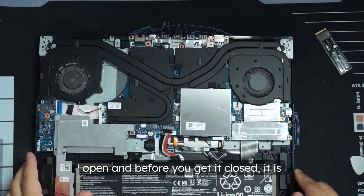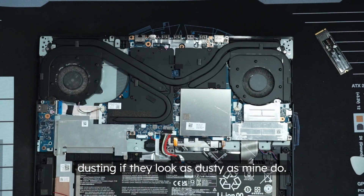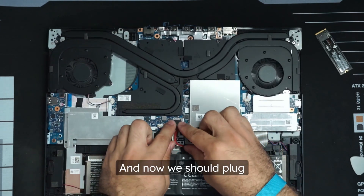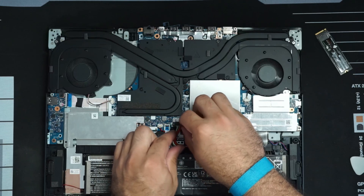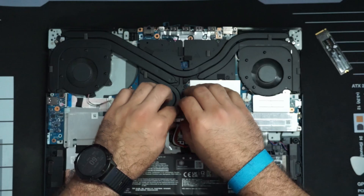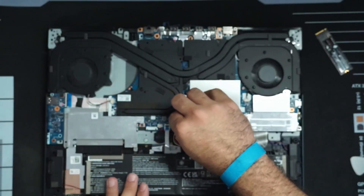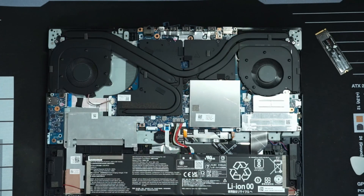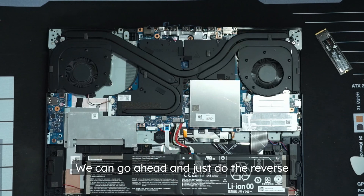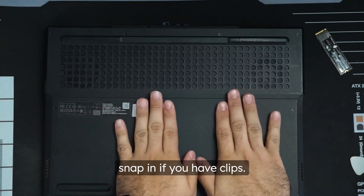All we have to do now is put the plate back on and get our laptop closed back up. While you have the laptop open and before you close it, it's probably a good idea to give your fans a dusting if they look as dusty as mine do. Then plug in the power once more, make sure it's fully seated, and do the reverse order of taking apart the shell, snapping in the clips.